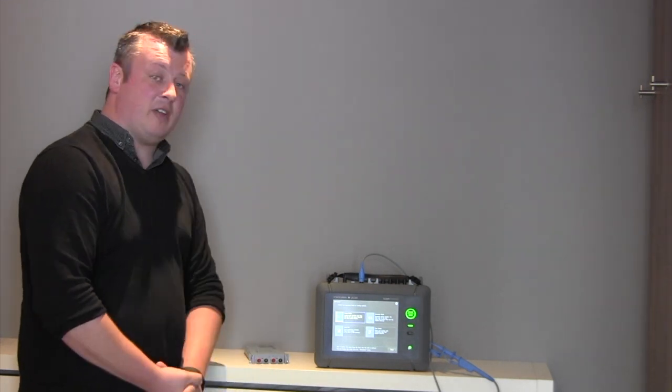Hello, my name is Lee Thomas. I'm the UK Sales Manager for Yokogawa Test and Measurement. I'm here today with one of our latest products, the DL350 Scope Corder.